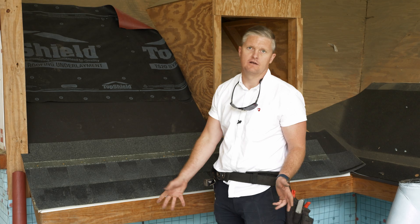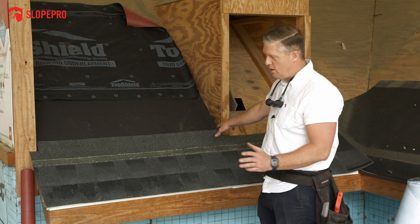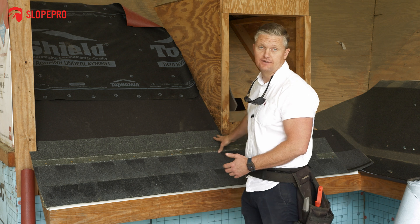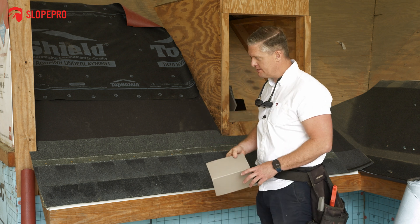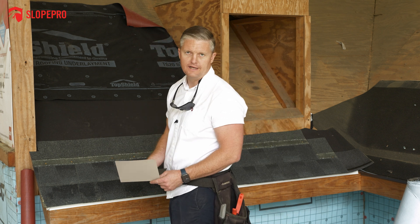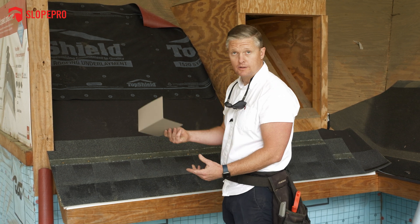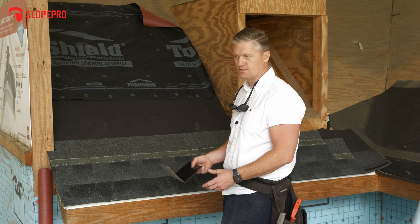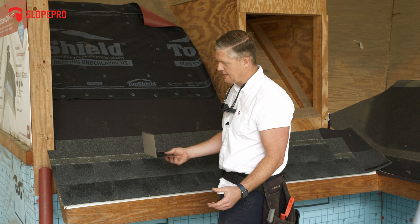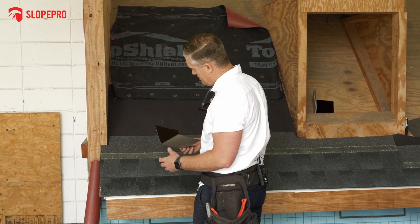I've nailed a couple shingles and now we're getting into some of these walls. Everywhere where you have a wall, you have to have flashing so you don't get water running down the wall and behind the roof system. We're going to be installing what's called step flashing - this goes anywhere where you have a vertical wall meeting the roof plane. It's a 90-degree piece of coated metal. This is aluminum; we also use steel, copper, lead-coated copper, zinc - higher-end metals depending on the roof system. For a standard shingle roof, aluminum is the standard.